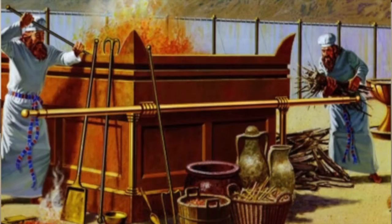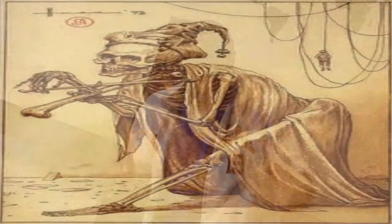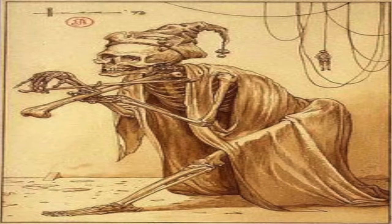It was a pretty nasty, ugly, dirty environment. That's how it is — sin is a dirty, nasty, ugly thing, and it's a deadly thing.